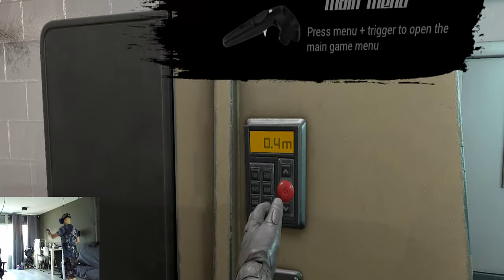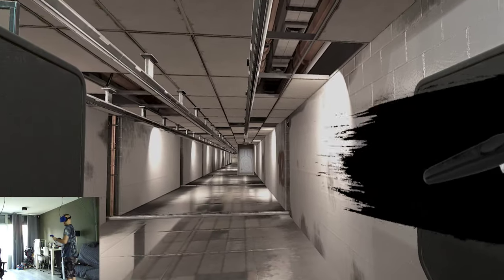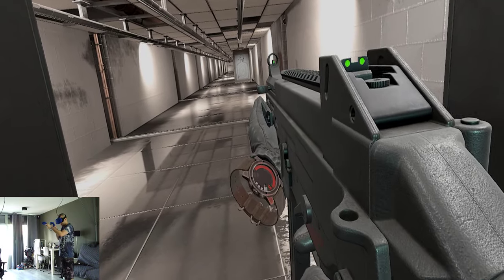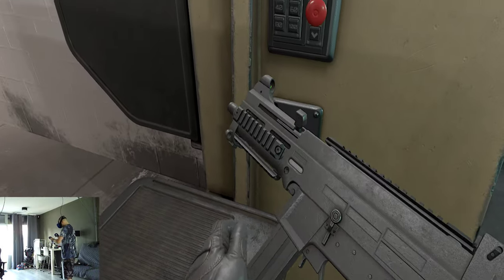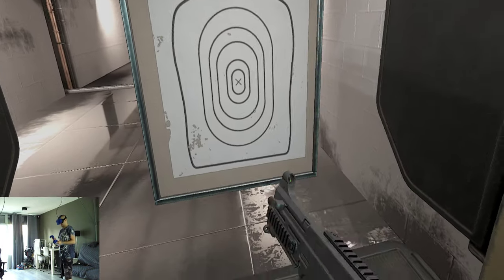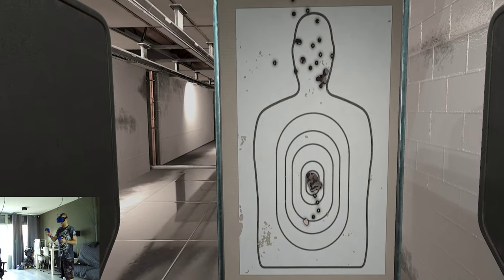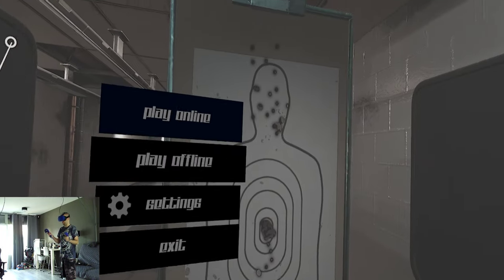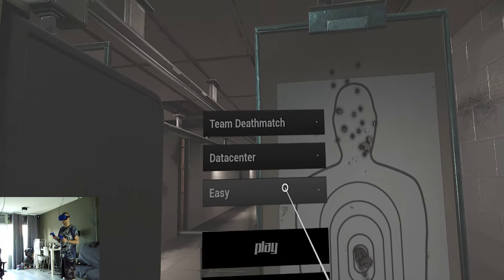Okay, let's do another one. Bring it back please — that's a little bit better. It's always so weird to do that. Why couldn't they just put in a double tap or something on the menu?